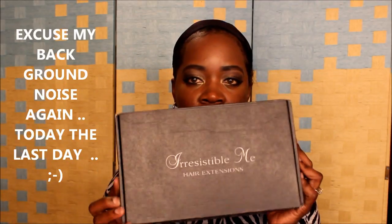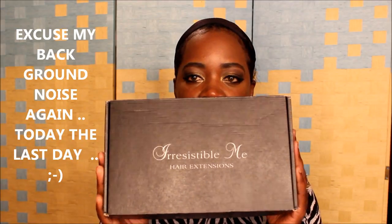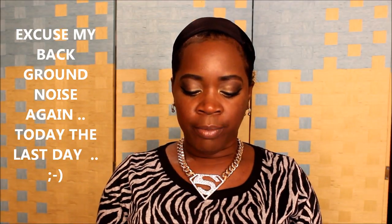What's up y'all, this is your girl Go Mom coming at y'all with a hair review. This review is by a company called Irresistible Me. I've already reviewed this company before with the clip-ins, but this is a full lace wig.